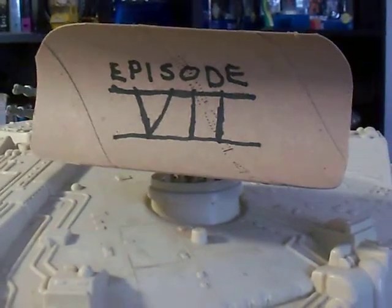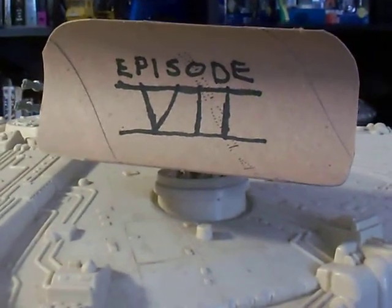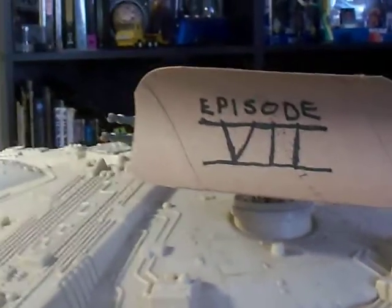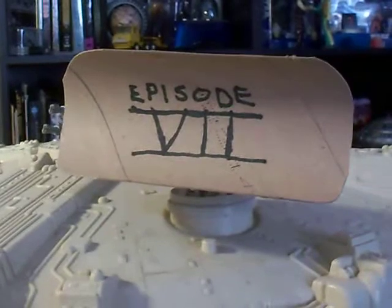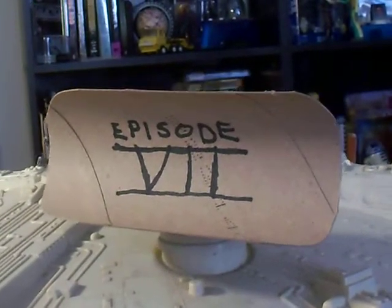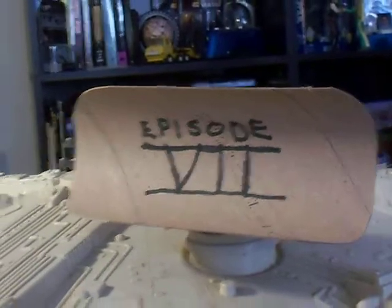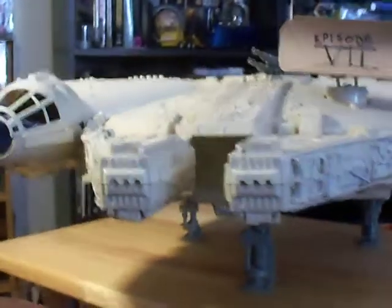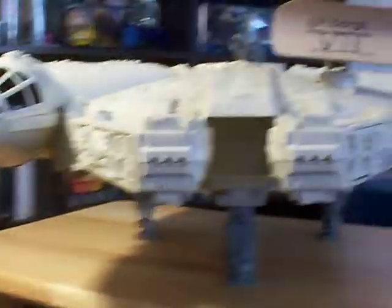Hey there YouTube, it's just me Ted 1969 coming at you on the 29th of November, the day after the big Episode 7 teaser trailer. So I was changing a roll of toilet paper and I looked at it and said, if I take some scissors and a marker I can get my 1980 Millennium Falcon playset up to 2015 spec and save myself a ton of money.